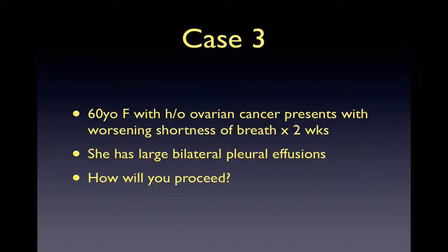Our third case involves a 60-year-old female with a history of ovarian cancer. She presents with shortness of breath for two weeks and appears to be in mild respiratory distress. Given the scenario involving a woman with malignancy, especially ovarian cancer, this should raise your suspicion for a pleural effusion, otherwise known as Meigs syndrome. Because of her abnormal vital signs and distress, she will likely benefit from a thoracentesis.